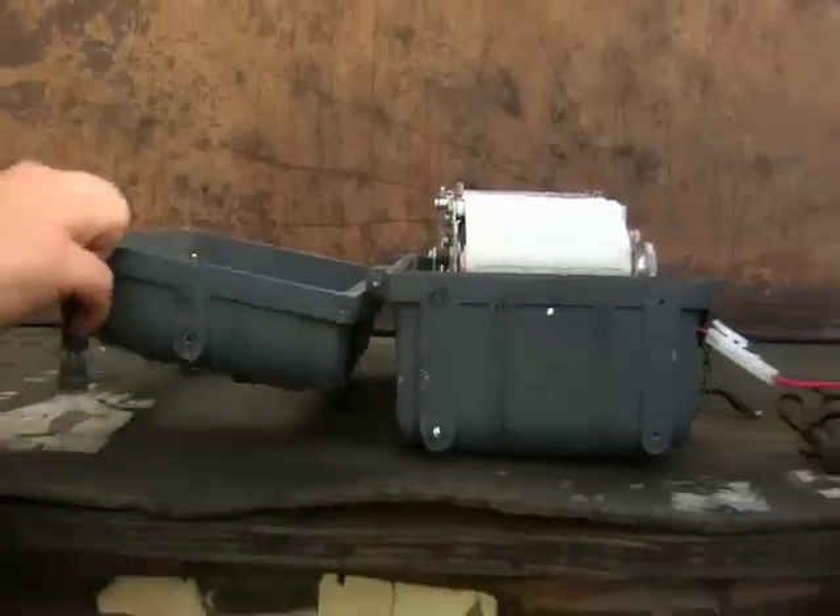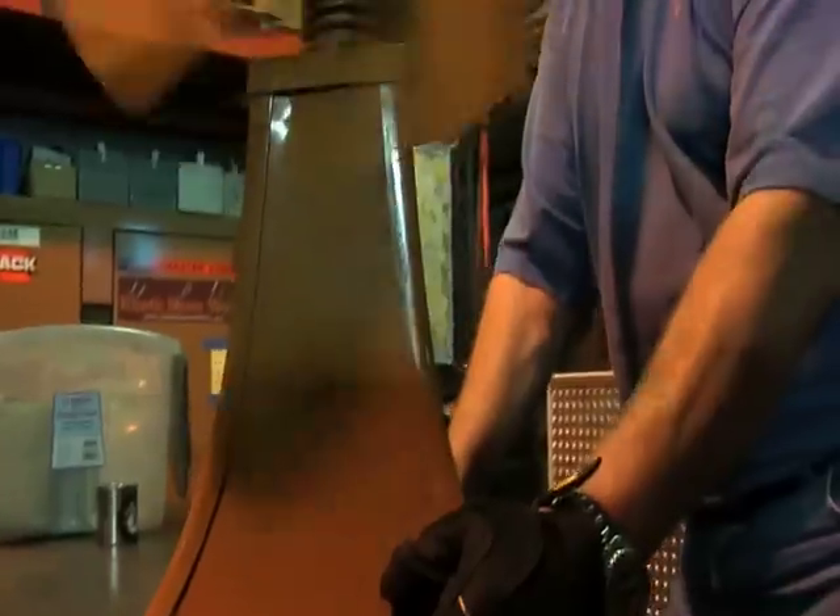Here on Wild Minds, we're going to show you people who are taking apart the things you already know and putting them back together in ways you've never seen before. Let's check it out.